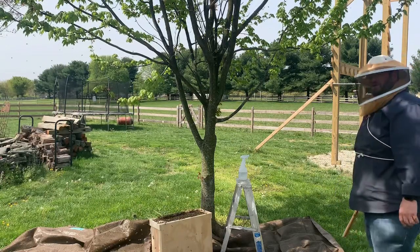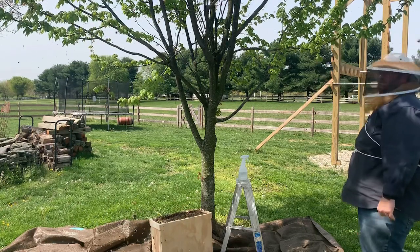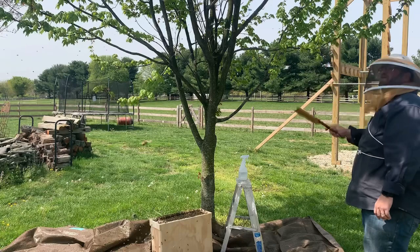I hate to bother you for a taller ladder, but if you have one, I want to brush them off the top of there because they fly around up there and land right back on.